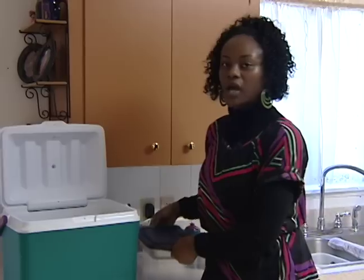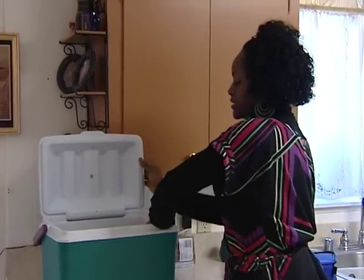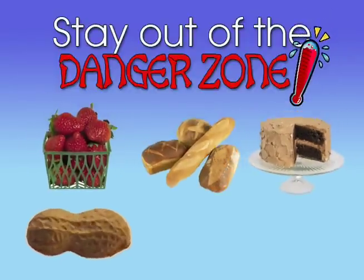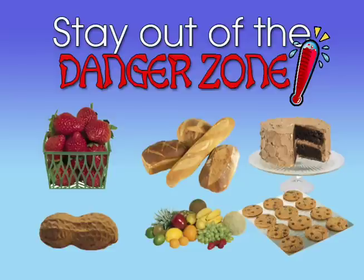If your dish is meant to be kept cold, place it in a cooler with ice or frozen gel packs to keep it cold until it is time to be served. If you are not able to keep the dish out of the danger zone when taking it to the party, then take a dish that is less risky, such as nuts, fruits, breads, cakes, or cookies.